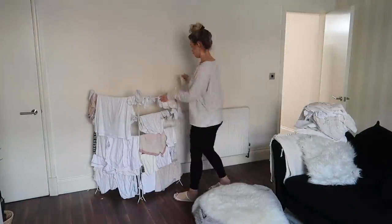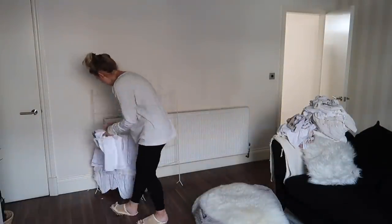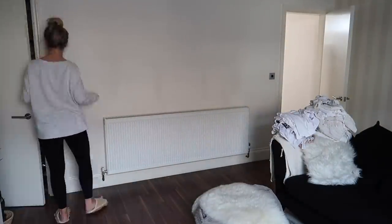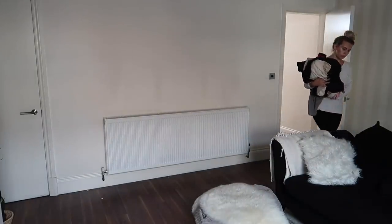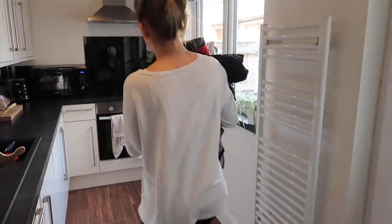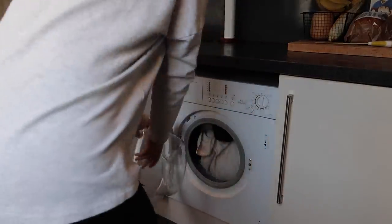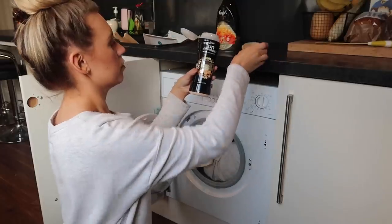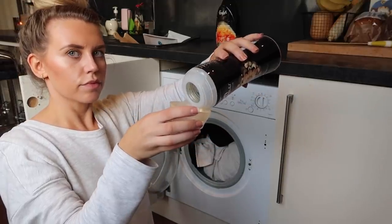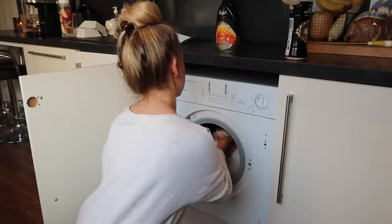I'm going to start by popping all our washing away in the ironing basket before putting on a new load, which will be finished and ready to hang out to dry once I get to the end of my cleaning routine. I'm going to be using the new Comfort detergent along with my Unstoppables in Lavish — these are my absolute favourite and I'm yet to find one that smells better.